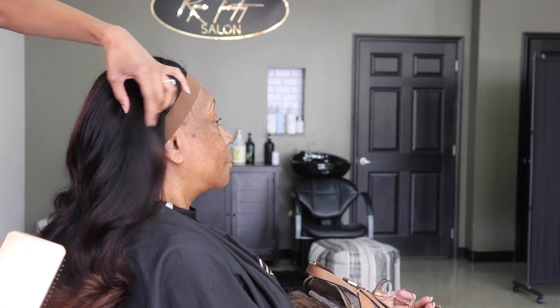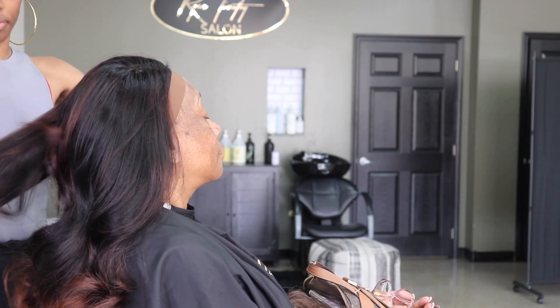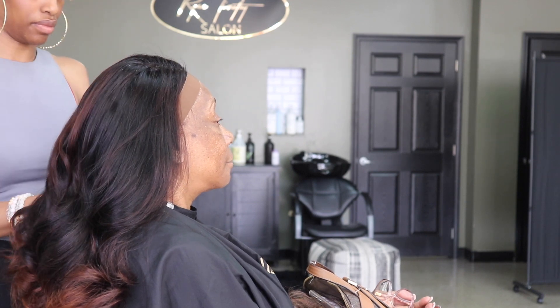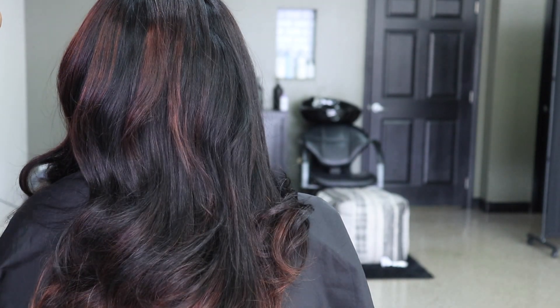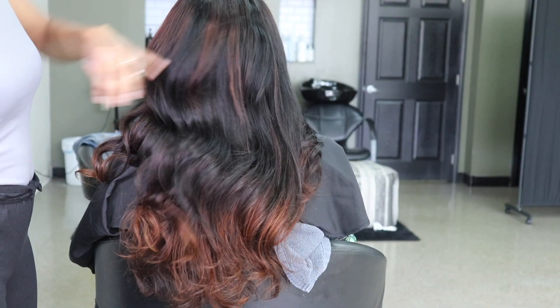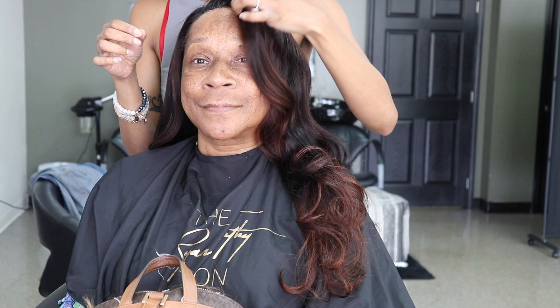I'm going to show y'all the final product. I'll talk to y'all soon. Bye!